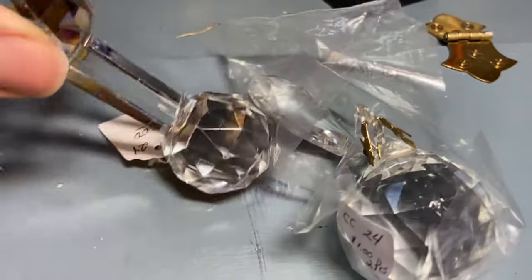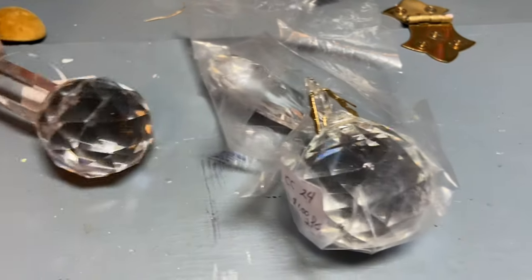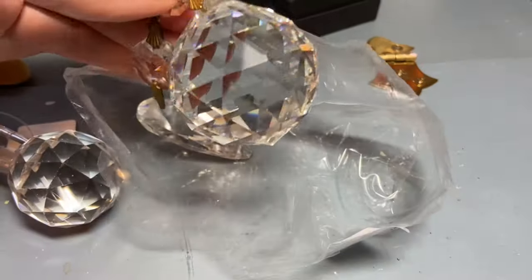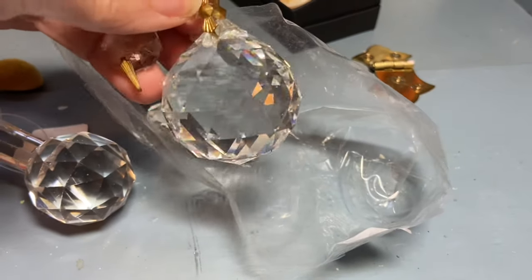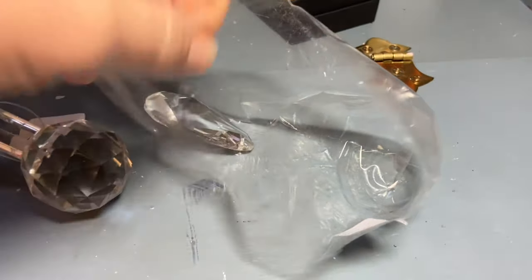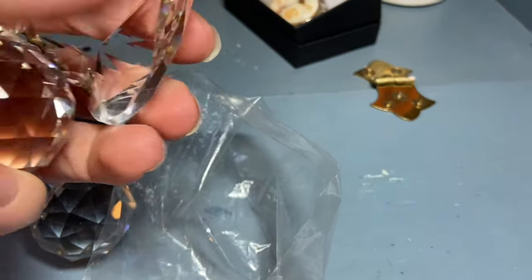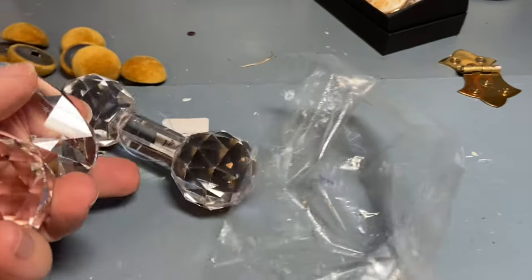I paid two dollars for the knife rest and I'm going to add that to my collection in the corner cabinet. And then this bag was a dollar and this big crystal — very heavy — reminds me of my father. He used to have one this shape hanging in the front window. And then there's another one — that's a cool shape, it's almost like a star in the center. I'll clean those up so they really sparkle and then I'll put them out.